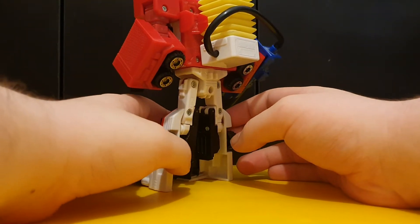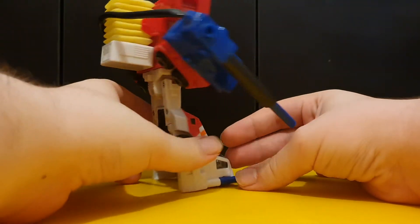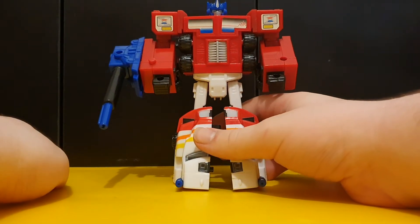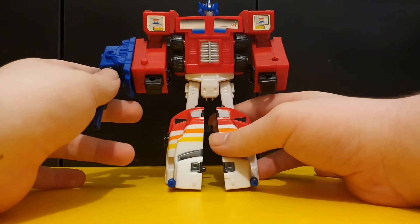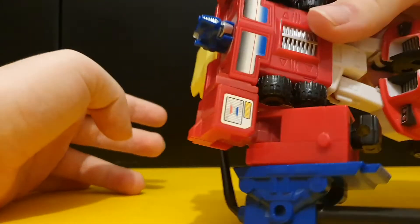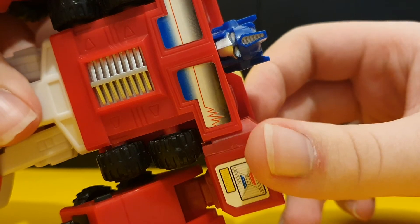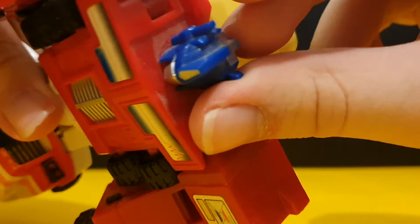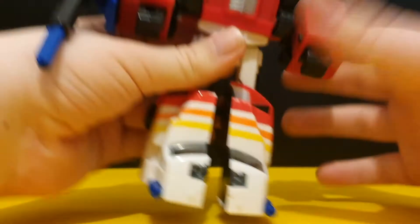Pretty much the only kibble is the pump on the back and the hose. But aside from that, there are no other bits of kibble on this guy, which is pretty good. And looking at the head - that's actually a really good Prime head there. It does have a bit of light piping, which is pretty good.